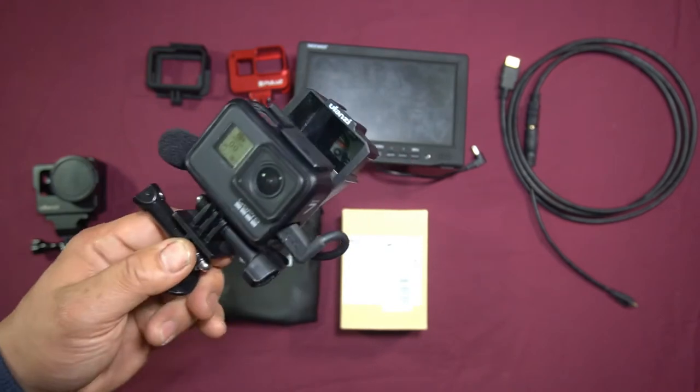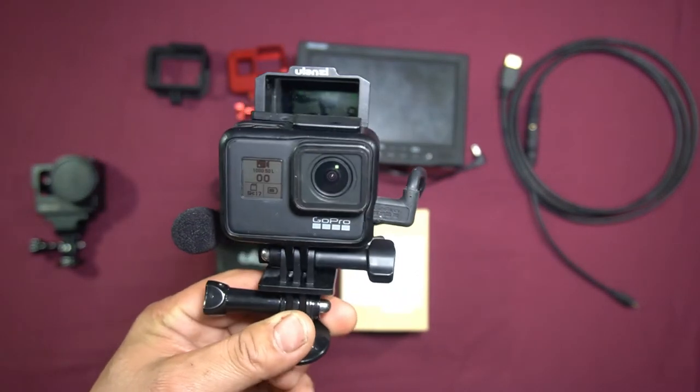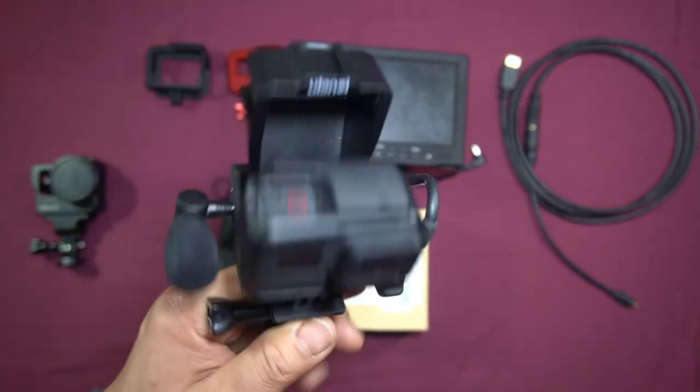I really do have to hand it to Ulanzi again. They have come out with a lot of good GoPro products for the Heroes 5, 6, 7, and 8. That is the setup for the Ulanzi GP5 GoPro Selfie Flip-Up Screen.